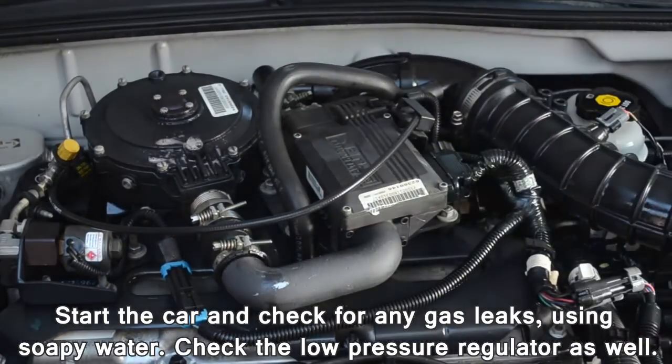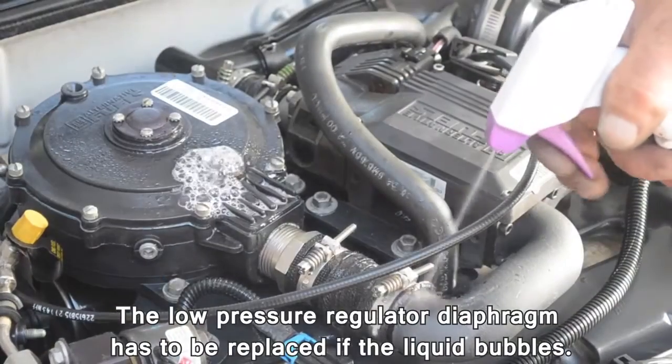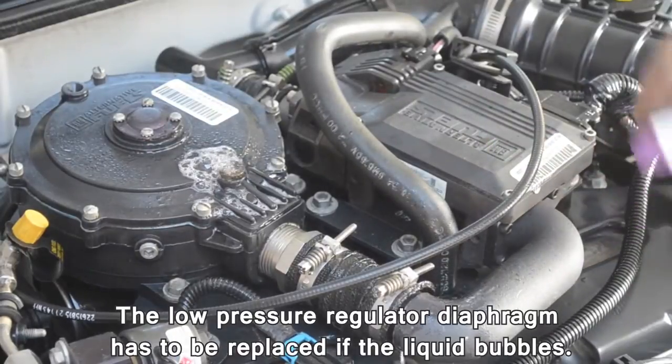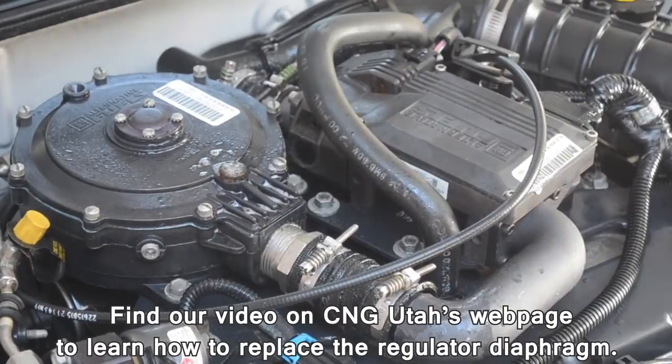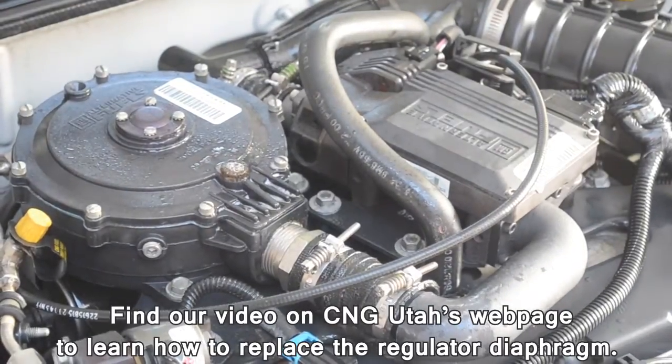Check the low pressure regulator as well. The low pressure regulator diaphragm has to be replaced if the liquid bubbles. Find our video on CNG Utah's web page to learn how to replace the regulator diaphragm.